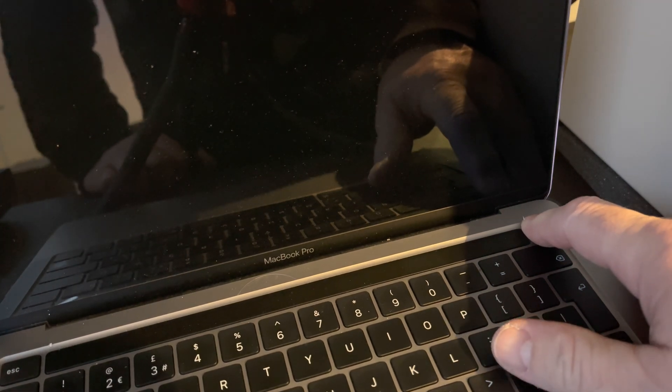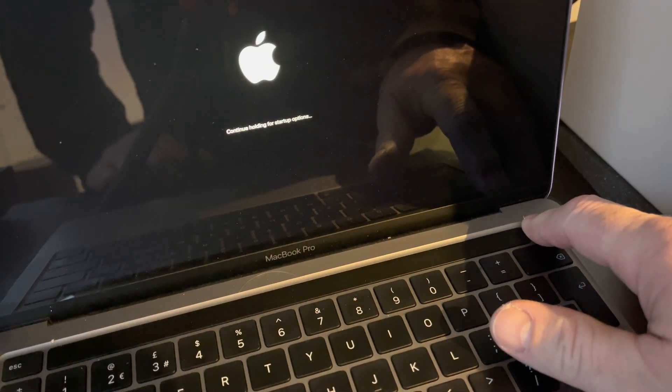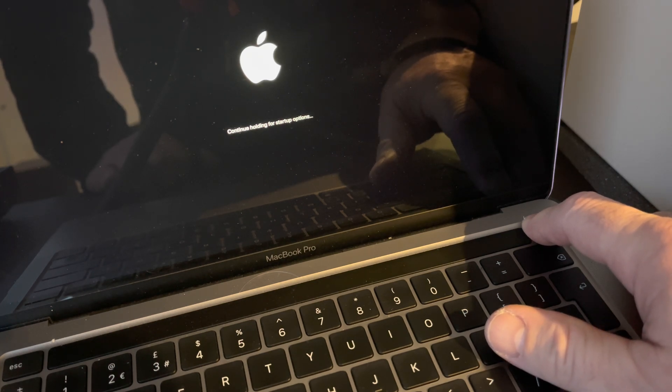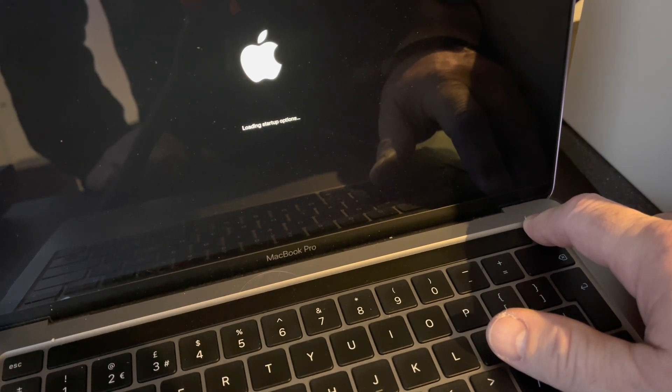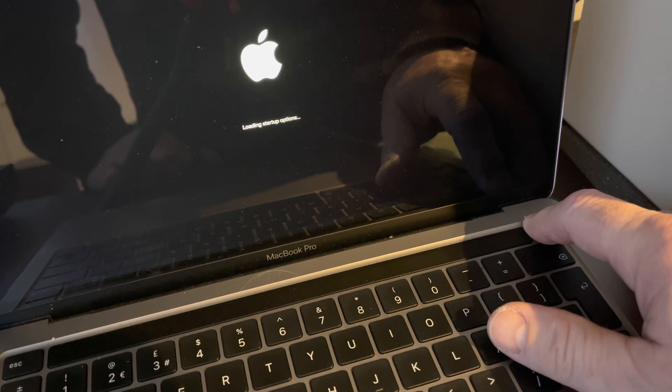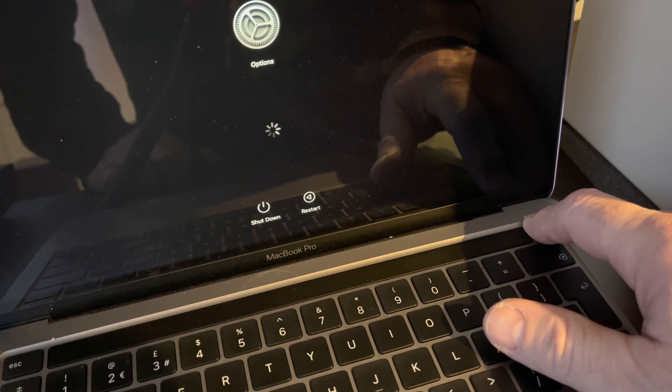Hold the power button continuously. This is in real time. Once the options appear on the screen, let go.